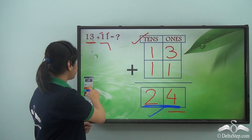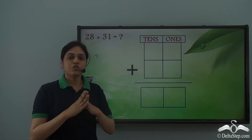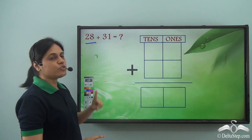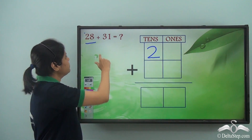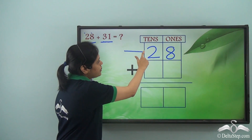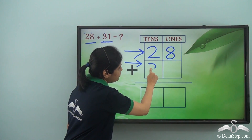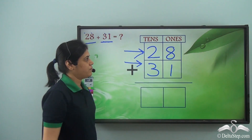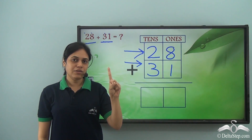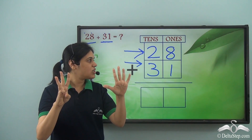So let's try out this question using the secret rule of addition: twenty-eight plus thirty-one. The first thing is to put the digits in their own rooms. In twenty-eight, two goes to the tens room and eight goes to the ones room. In thirty-one, three goes to the tens room and one goes to the ones room. Now I add the digits in the ones room first: eight and one. Counting: 1, 2, 3, 4, 5, 6, 7, 8, and I need to add one more.